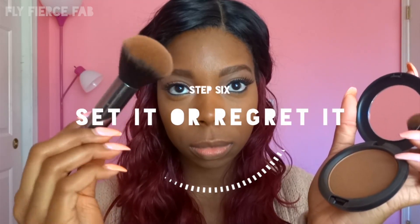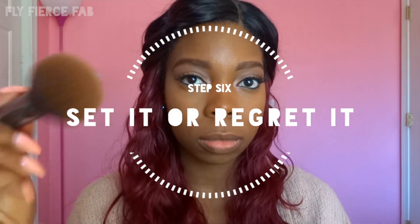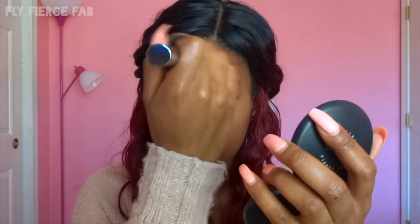Last but not least, I'm applying my MAC block powder in the color Deep Dark, and I'm just concentrating it in the areas that I know I get oily the fastest — so that's my forehead, my chin, and my nose. I like this powder because it keeps my oils in check far longer than any other pressed powder I've ever tried.